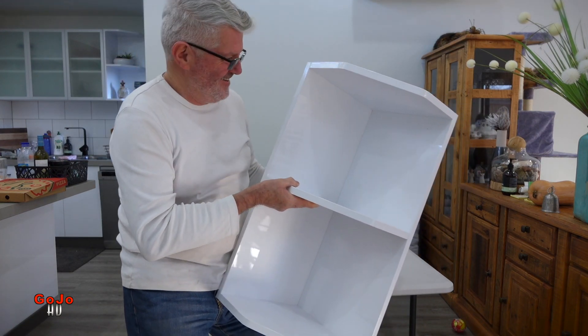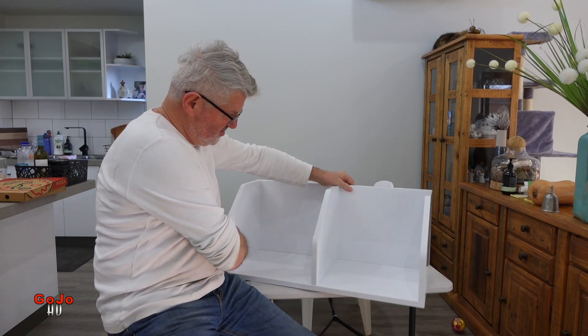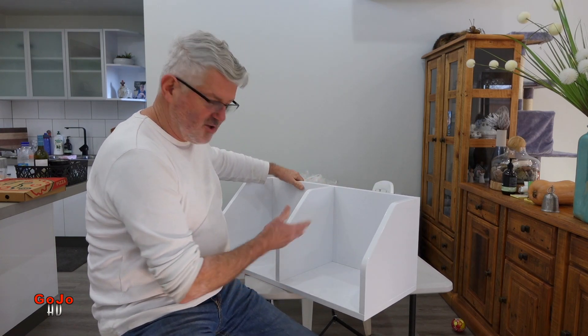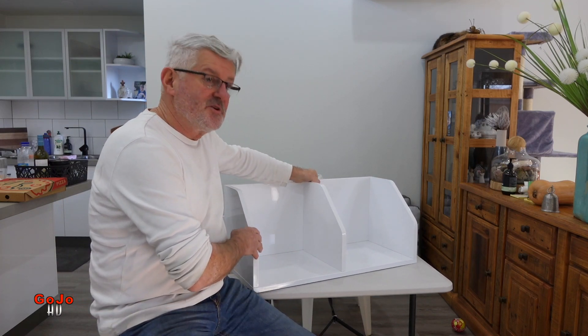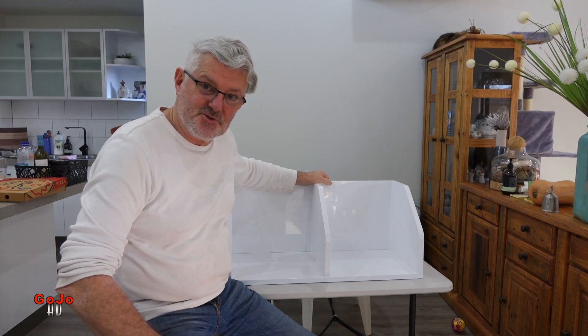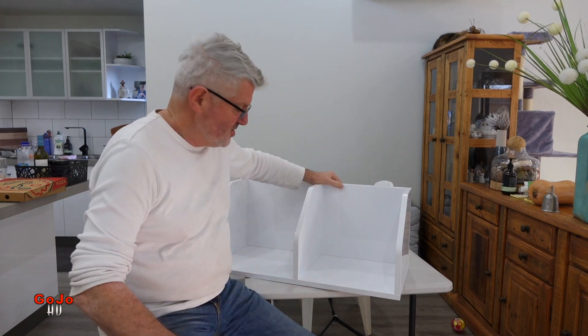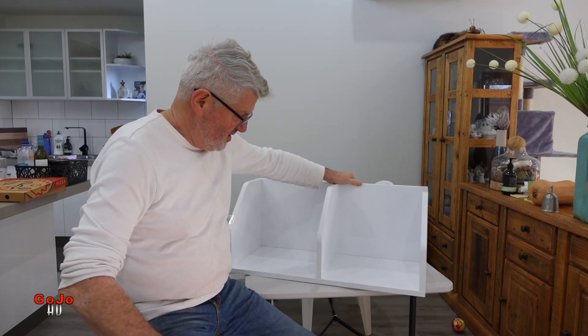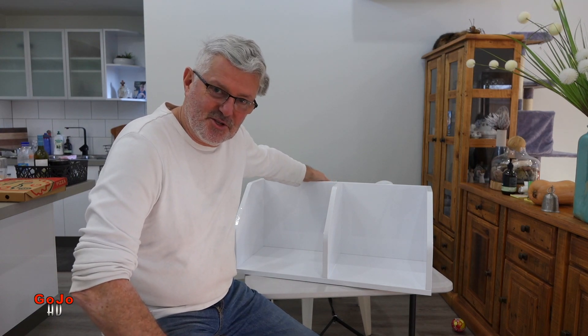There you go guys, that is the corner unit as supplied by Kaboodle. The gloss white comes up looking really well I think. Cost me about a hundred and twenty dollars — not bad really when it's all pre-drilled, everything supplied, you don't have to measure anything, you just simply assemble it.